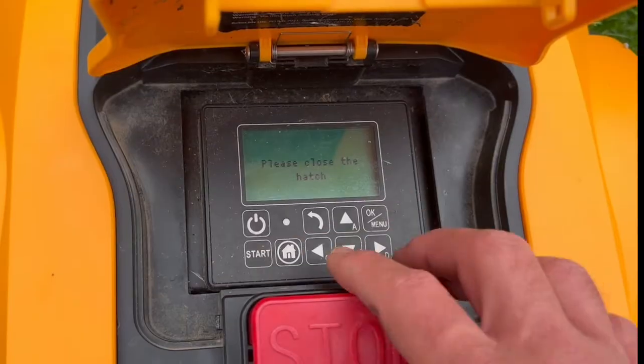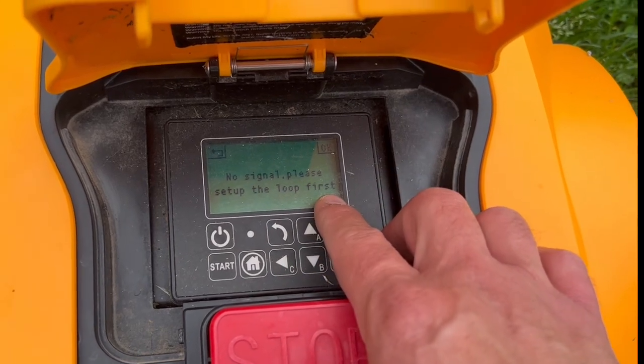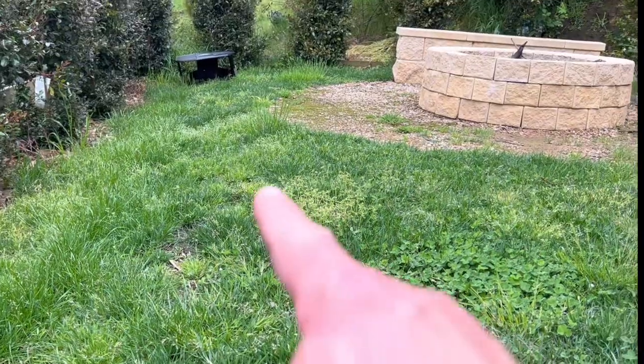We're going to show you very quickly how to identify a break and how to fix it. I've turned my mobile on and it's saying 'no signal, please set up the loop first', but I've got a blue light over there — so what is going on? The first thing you should check are the connectors you used to connect any of the wire, because some connectors over time can erode. That can be the cause of a loop signal error — there's enough current going through, but not enough to make the mobile operate, hence the blue light when really it should be red.